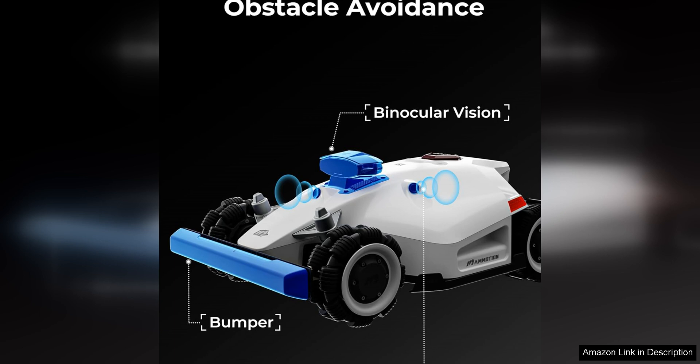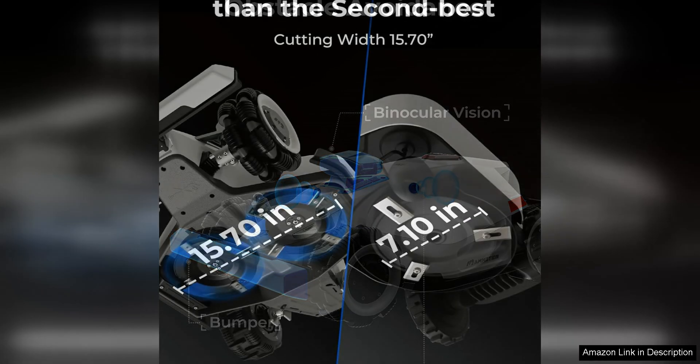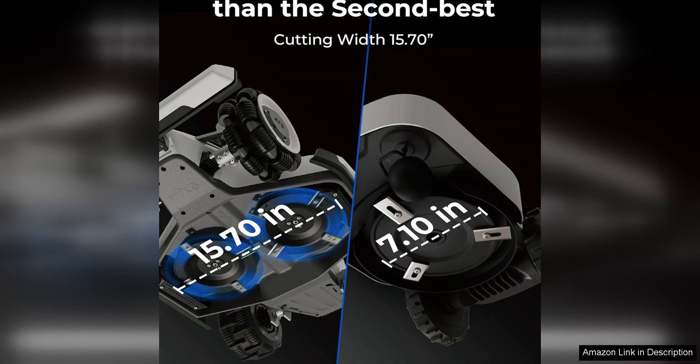This means that no matter the layout of your lawn, the LUBA 2 AWD 5000 can handle it with ease, ensuring that every inch of your lawn is evenly mowed.